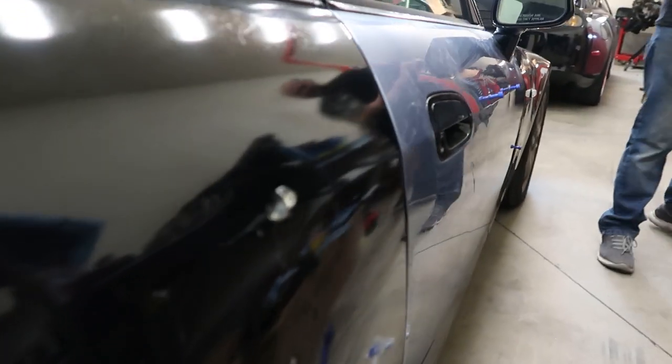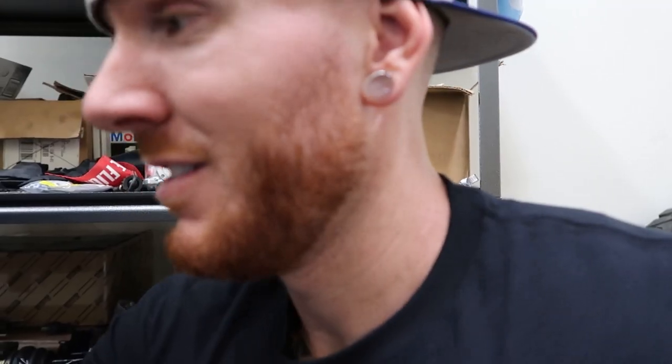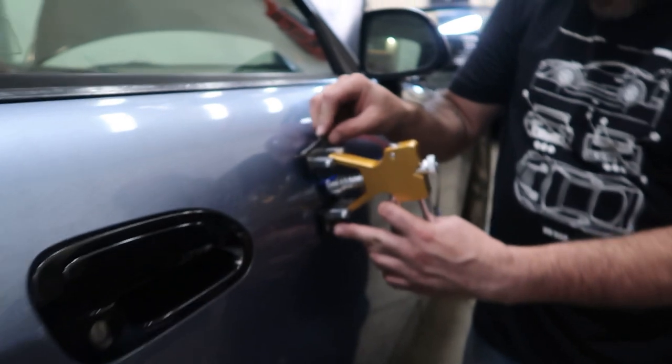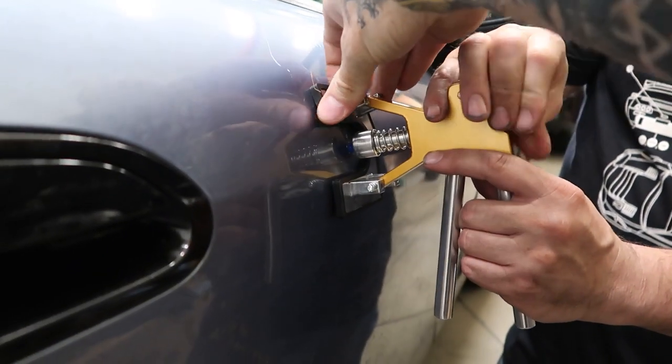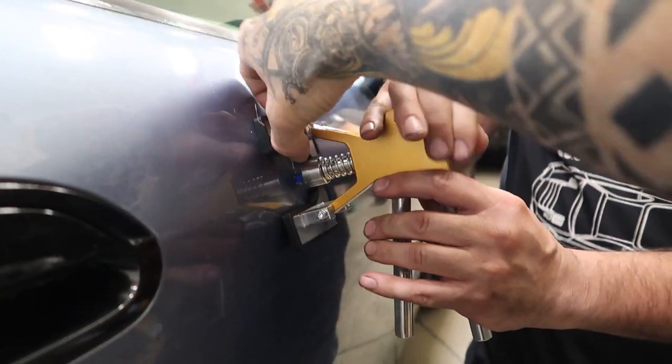Nope — it's like new... well, it might have popped it out a little bit actually. Maybe a little. Attempt number one: fail. It might be melting the paint it's so hot. I think the tap was too hard — yeah, you went pretty hard on it.